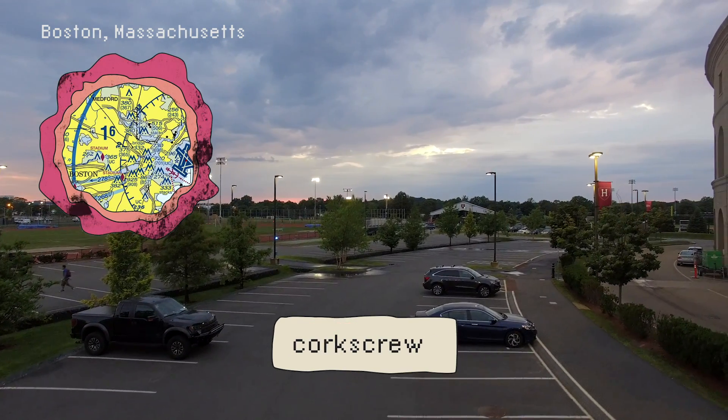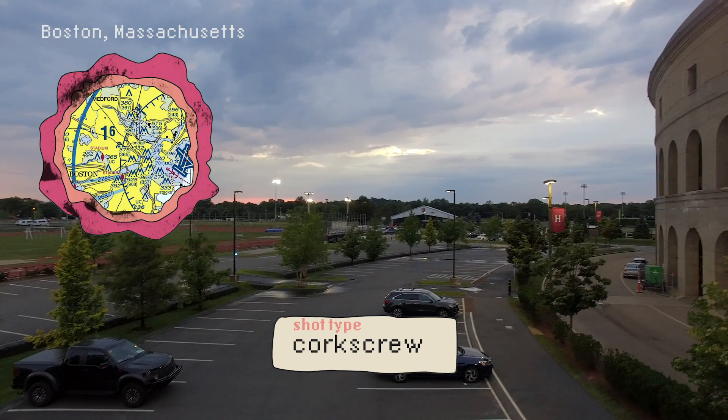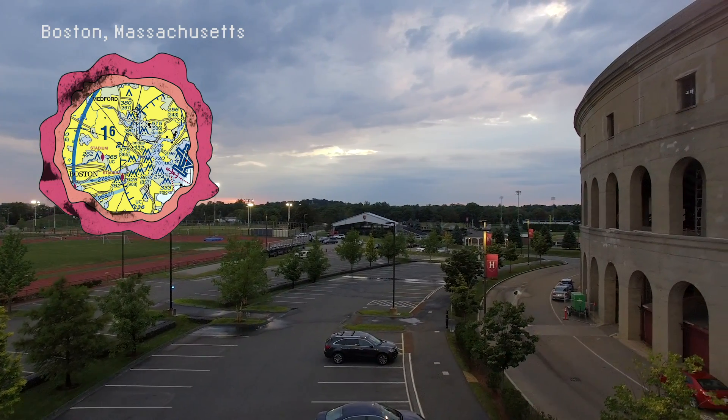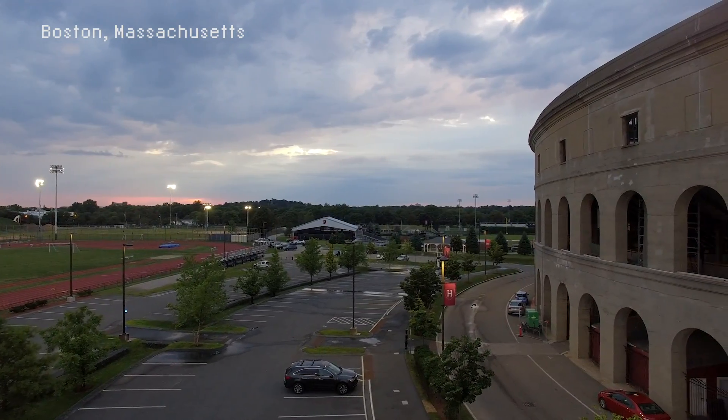Corkscrew shots combine these two moves. Here I want to highlight the sky and the amphitheater in one go, so I simply move the analog stick to the right, keeping the pressure steady.